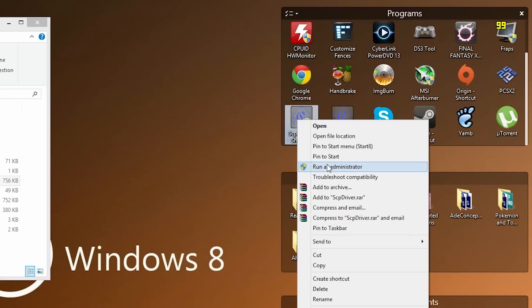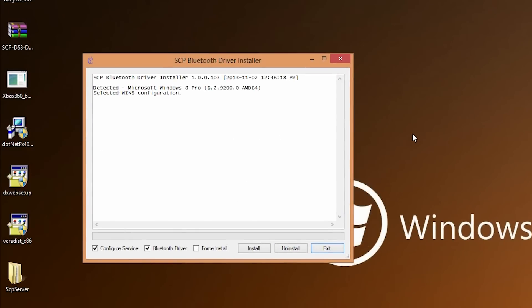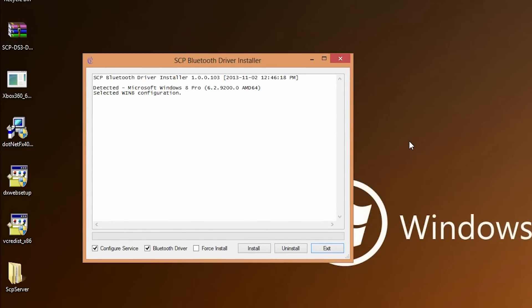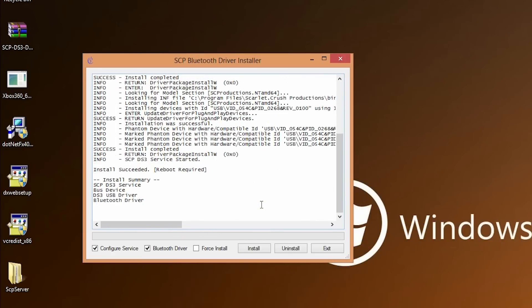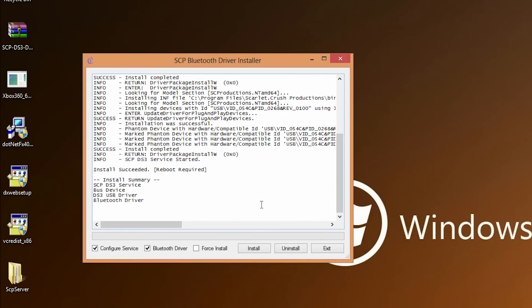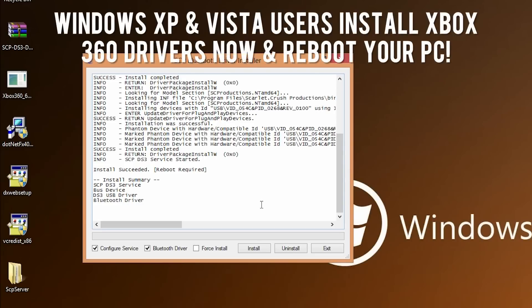Run the SCP Driver — make sure you run it as administrator, as you need administrative privileges to install it. Make sure your controller and Bluetooth dongle are still plugged in, then click the Install button. If you're on Windows 7 or Windows 8, leave Force Installer unchecked. On XP or Vista you'd need to check it. Click Install and it will install everything needed for your Bluetooth dongle and PlayStation 3 controller — no more dealing with Motion Enjoy or loading drivers manually through Device Manager.